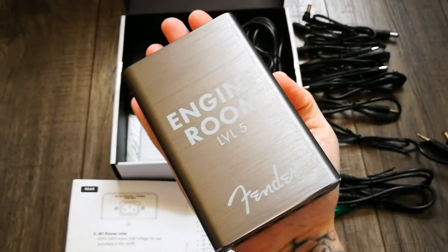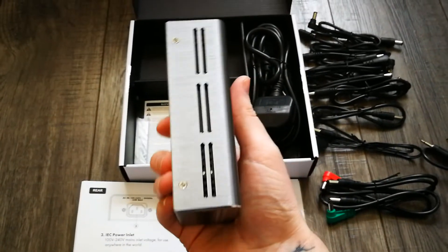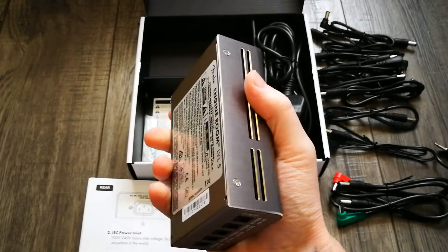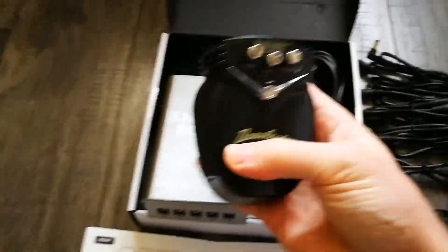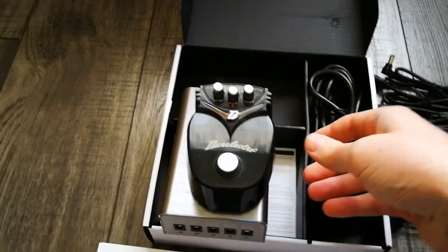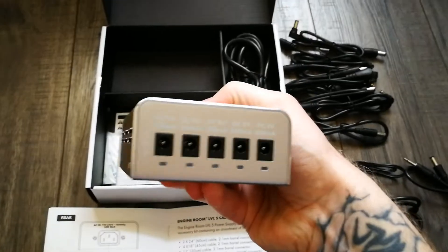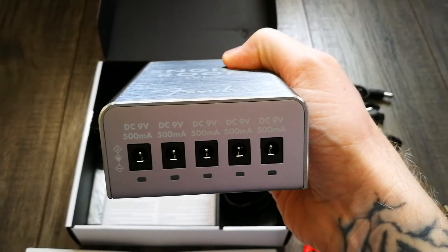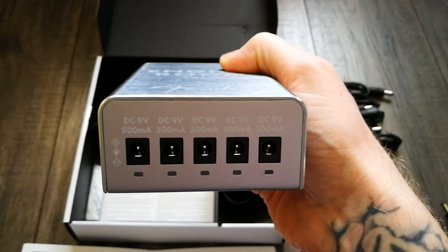That's the actual power supply — you can see it's not that big. I wanted something compact for my board, and it's not really much bigger than my hand. It weighs probably as much as a standard chunky pedal, so nothing really heavy. I have a small Dan Electro pedal here to show the size comparison — the power supply is not that much bigger than the pedal, so these are quite compact.